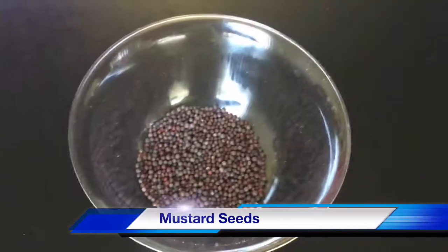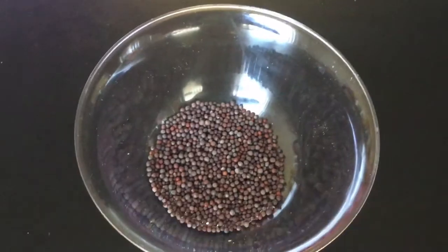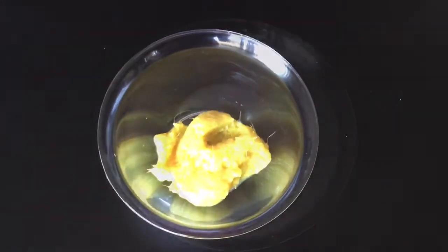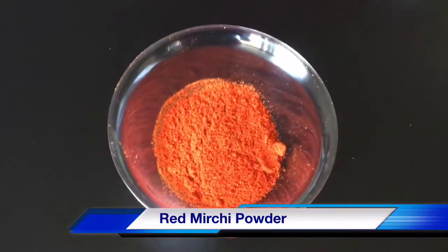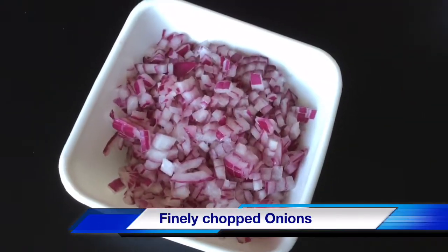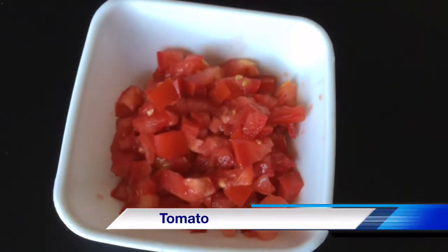Ingredients: Oil, Jilakara (cumin), Alam Veloli paste (ginger-garlic paste), Uppu (salt), Karam (chili), Dhaniyala powder (coriander powder), Jilakara powder (cumin powder), Tumato muka (tomato pieces), Kothi meira (coriander leaves).